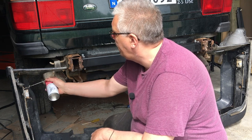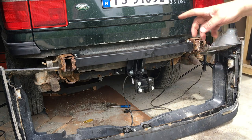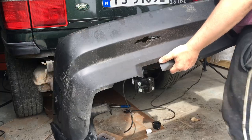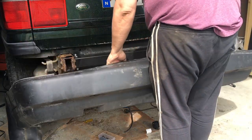I'm greasing up these sliding brackets here. Ideally you should have two people lifting this into place and try to slide it in, but I think I can do it on my own.